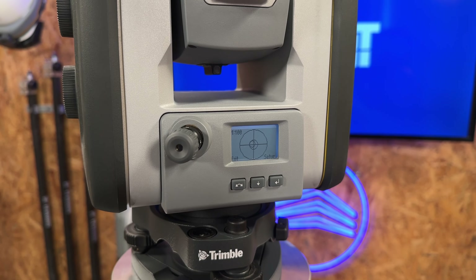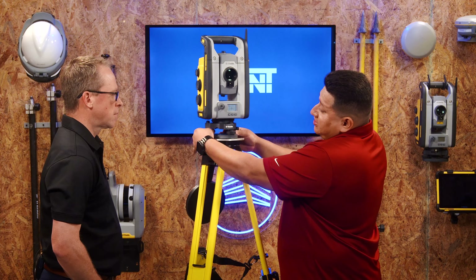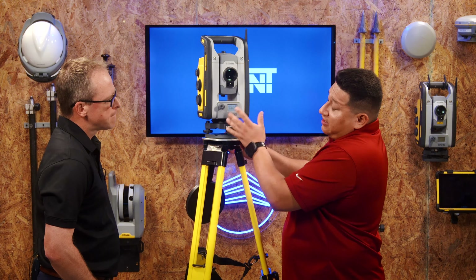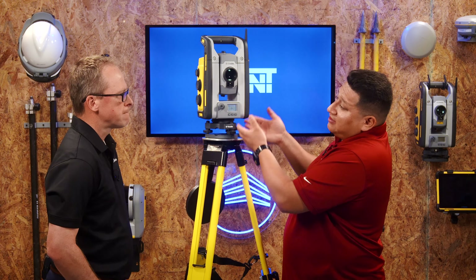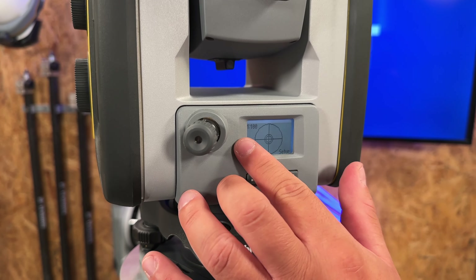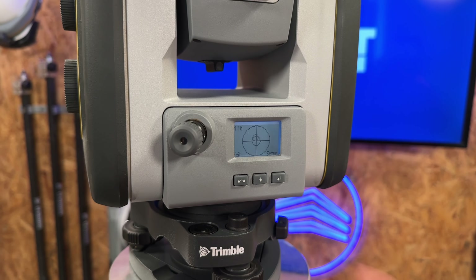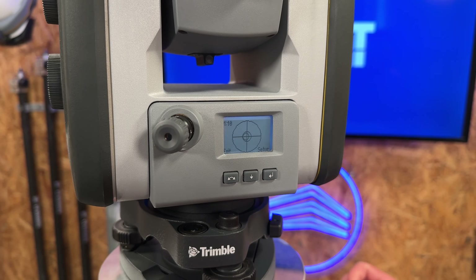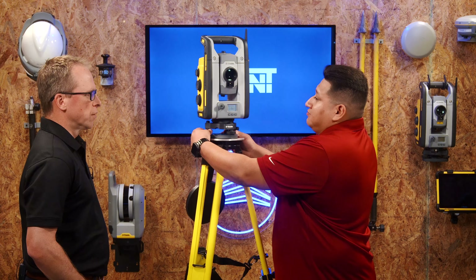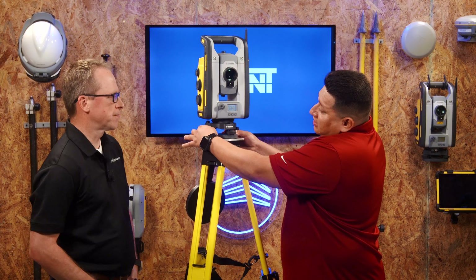Once it's centered, hit the down arrow to go to the next bubble level, which is 1:100, and then 1:10 — going down and being more precise each time. There is a little bit of lag on the face display, so move it, see what it does, then make your adjustment. The 1:10 level is your finest — you'll barely be doing any movement at all.